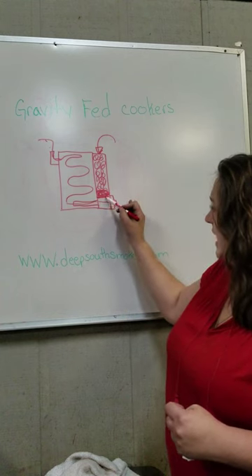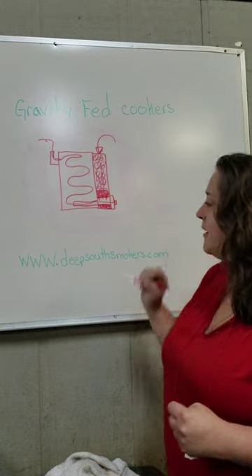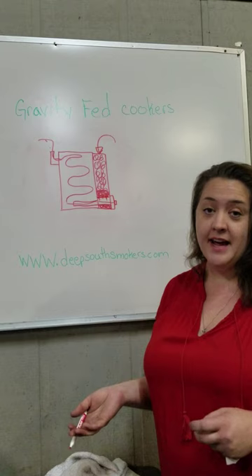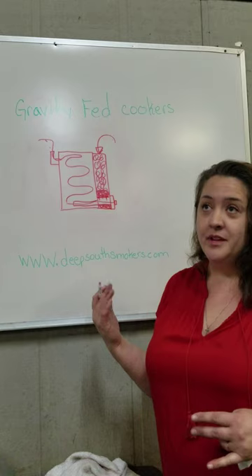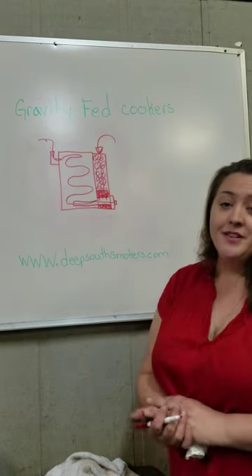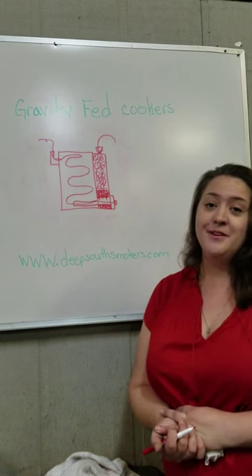As it burns up, your ash will fall through the grate into an ash pan down here at the bottom. A lot of pitmasters actually put wood splits in that ash pan so the hot embers, when they fall on top of that wood, will produce a more flavorful smoke. Very simple! Visit us at deepsouthsmokers.com or on Facebook or Instagram.